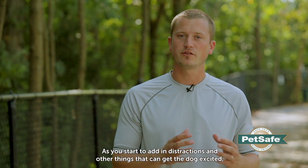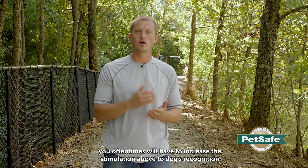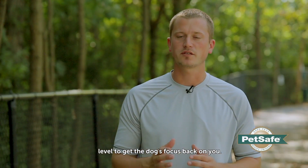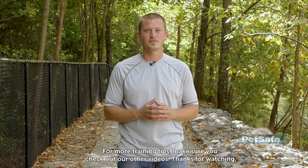As you start to add in distractions and different things that could get the dog excited, you may and oftentimes will have to move up from that recognition level to get the dog's focus back on you. For more training tips, make sure to check out our other videos. Thanks for watching.